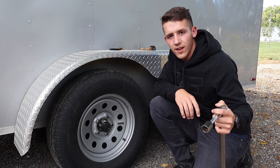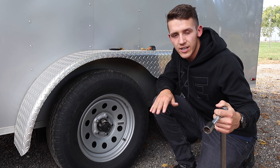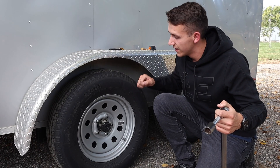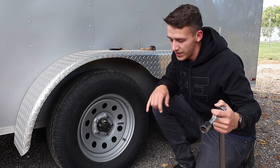In order to torque your lug nuts on your trailer, you're going to want to make sure that your trailer is on the ground. You don't want to jack it up for this because when you're torquing them, you want to get them nice and tight and you don't want these tires and wheels to be spinning when you do so. So you want to make sure it's on the ground.